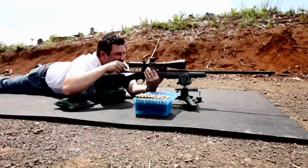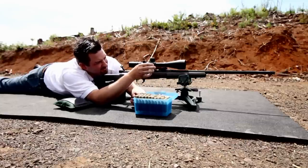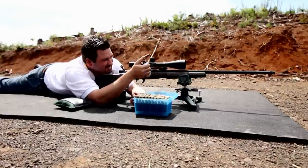All right, guys, I definitely see one due north of that. Let's go ahead and take it now for the third shot — 20 minutes to the right.